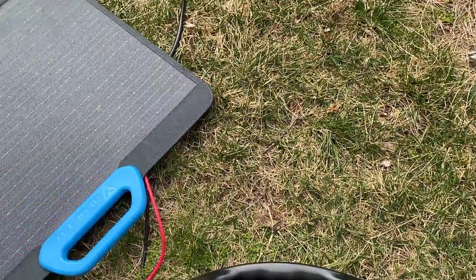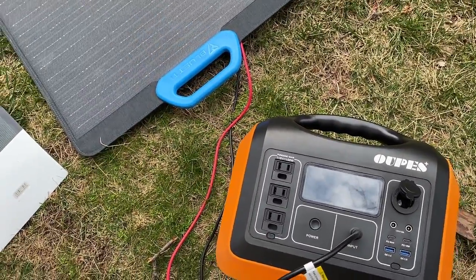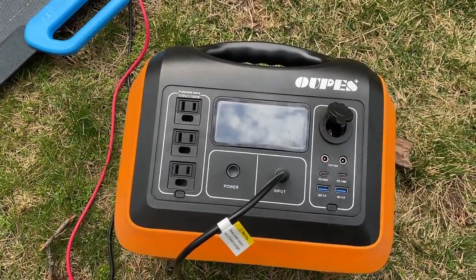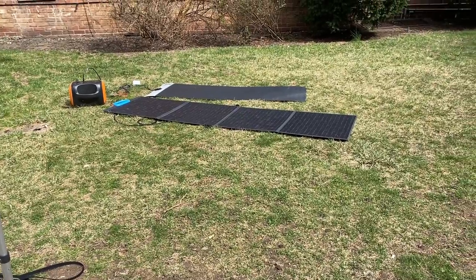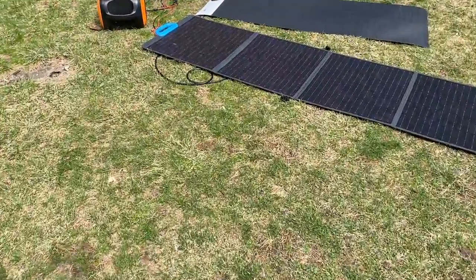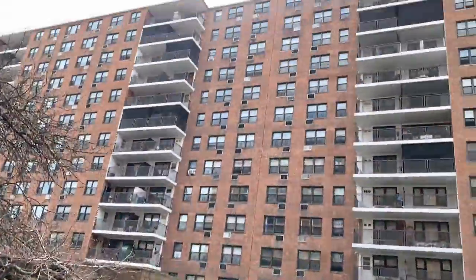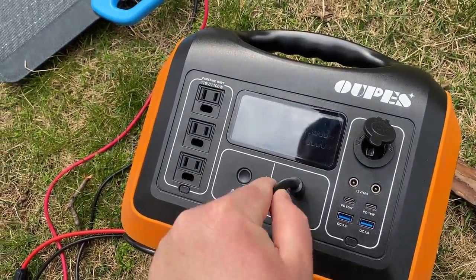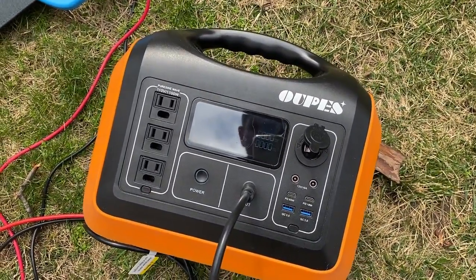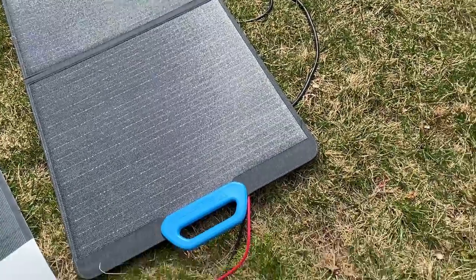That was on the SIGS panel. Now Blue Eddy: 52 watts, then dropping to 29 watts in the overcast condition. This is the setup and these are the sun conditions. Let's see one more — we're getting 40 watts with this overcast sky. On the 200 watt Blue Eddy panel, we're getting about 47 watts.